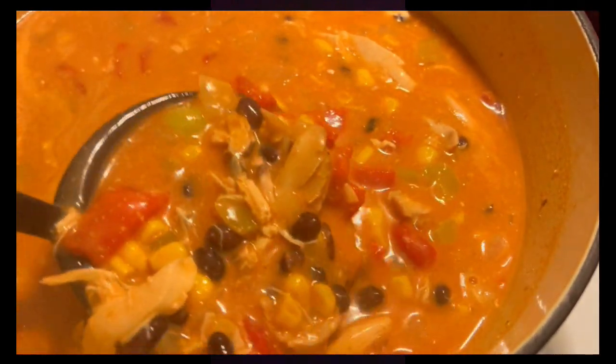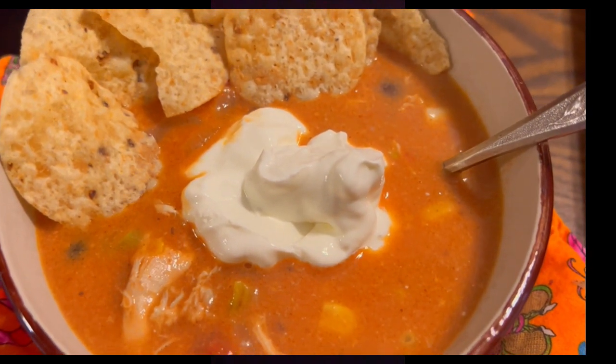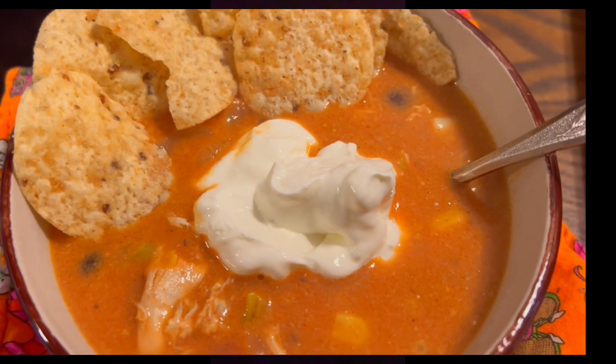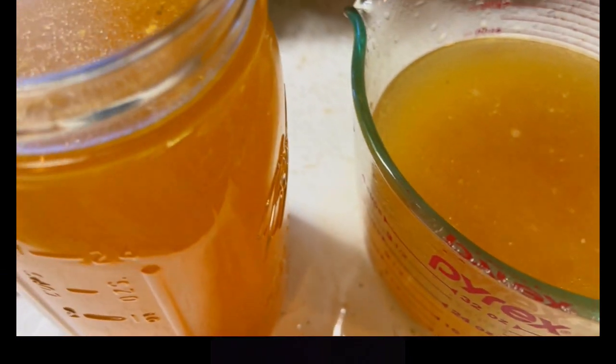The last meal is lamb chops. I goofed and didn't film what they looked like when they were finished, but these were small and were roasted for about nine minutes at 425 degrees. They were served with some of our leftover mashed potatoes and roasted cauliflower.